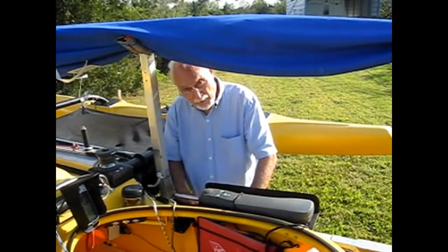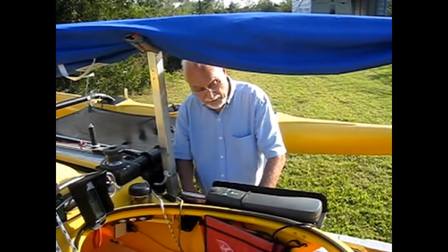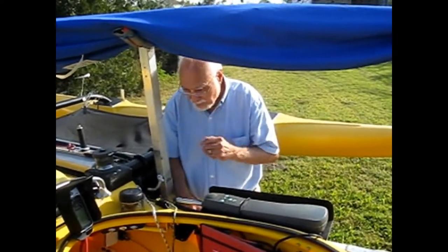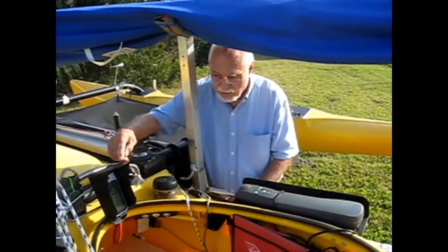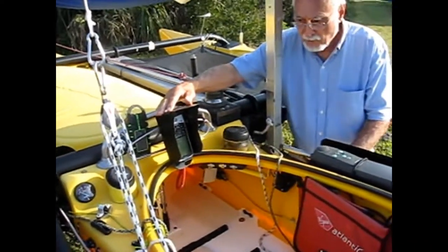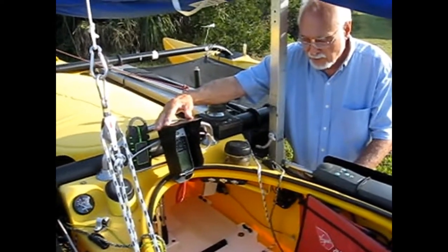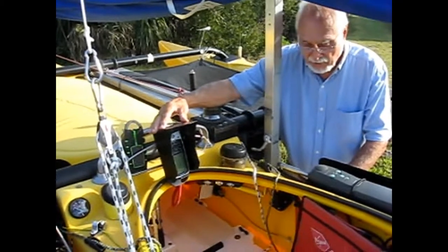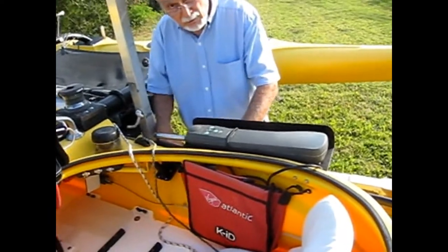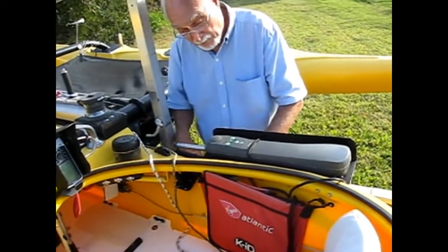This is November 2017, and I'm going to show you my autopilot modification to the Windrider 17. Looking around, you will see my GPS here, which is in a splash proof splash guard and shade protector. My GPS is turned on right now, and it is set to point to a waypoint near the nearest boat ramp that we have here.